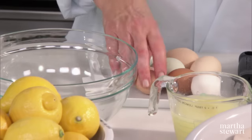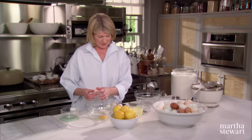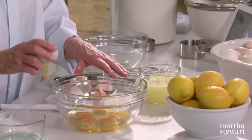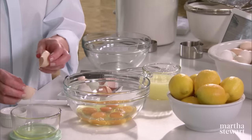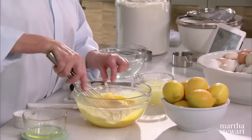While the crust is in the oven, I'm going to make the lemon custard filling — and it is very yellow because of the eggs. Six large eggs and one egg yolk. If you're going to do a lot of baking, I suggest that you find a local farmer who grows organic chickens to get your supply of eggs from. Add a pinch of salt.